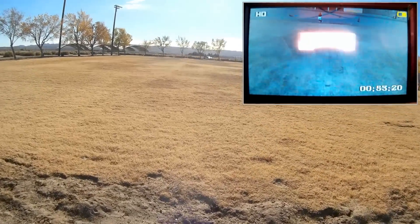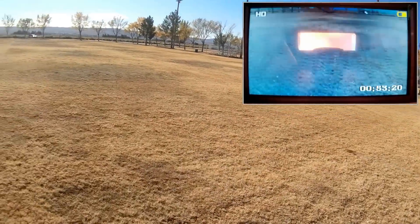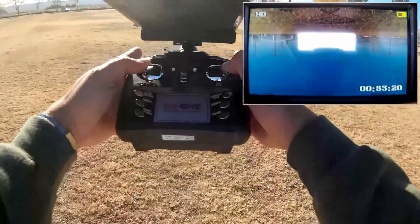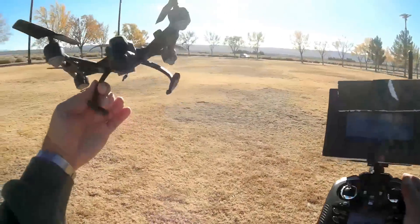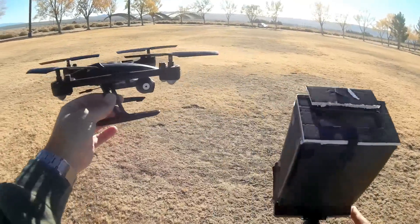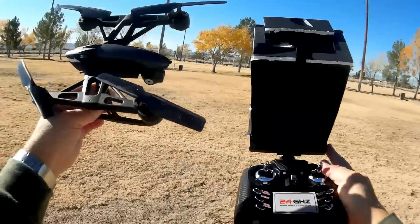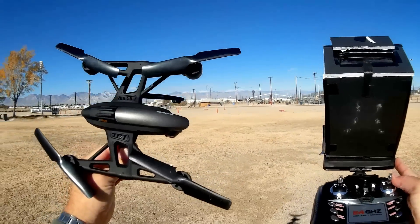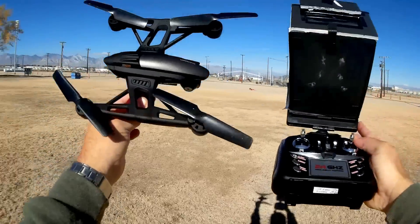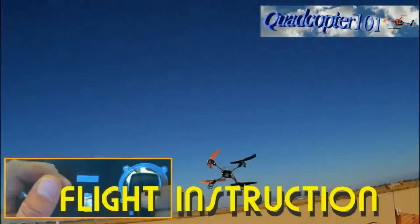Fantastic range on this thing. I'll demonstrate its flight abilities — maneuverability, flipping, and doing funnels — in future videos. But this was the first look at the JXD509G and its FPV capability. It's very capable for FPV and a very good flyer. Hope you enjoyed this flight. This is Quadcopter101, signing out. Thank you.